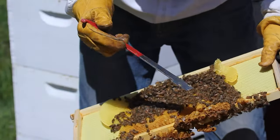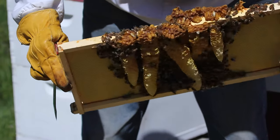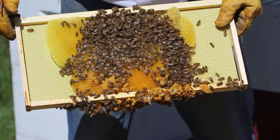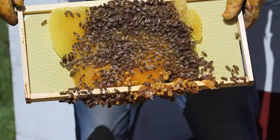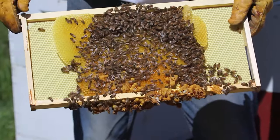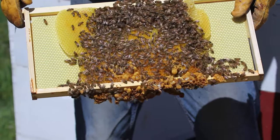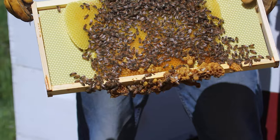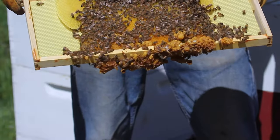This right here is a queen cup. The worker bees make the cup, and the queen decides whether to put an egg in there or not. But if she does, the worker bees will feed it royal jelly and turn it into a queen. It's the way the bees replace the queen basically.